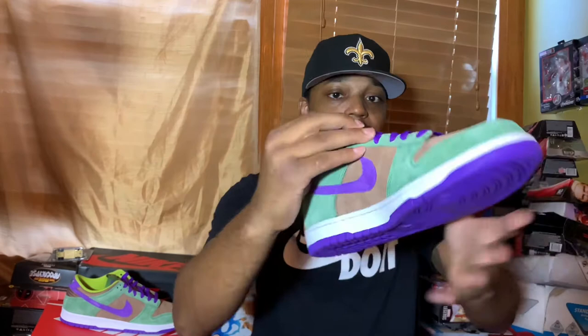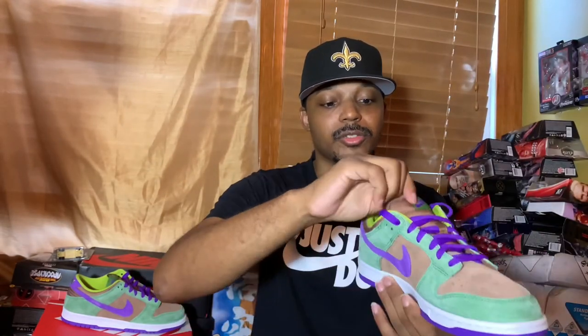We have the standard dunk tongue, which is very very thin. I know people are probably going to be asking about the padded tongue like the SBs usually come with — this is not an SB model, this is a Pro B, or if you want to say a basic dunk, you can say that.